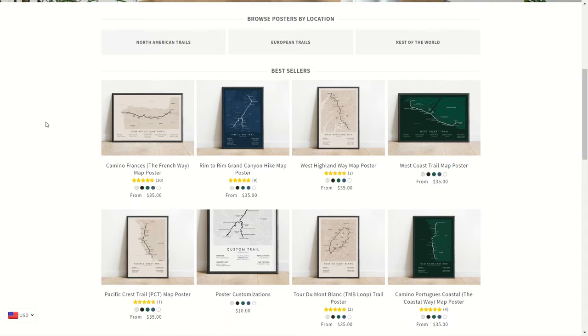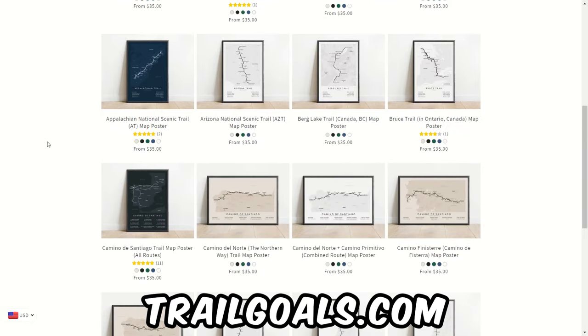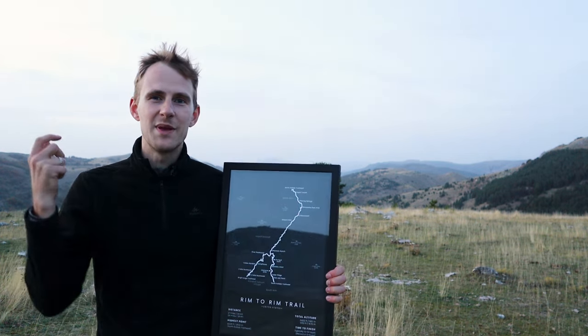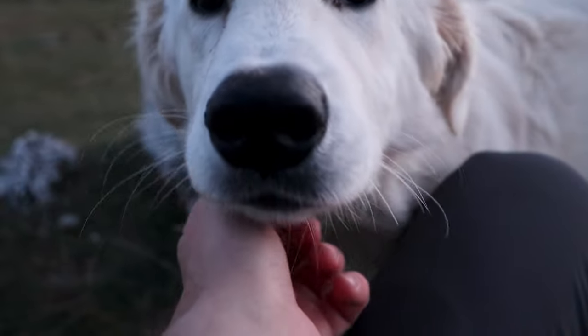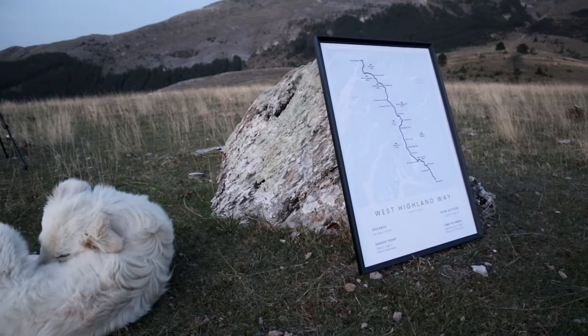If you made any other mistakes as a beginner, please write them down in the comments because it might help other people who are just starting out. If you want to support this channel, check out my website trailgoals.com — together with my wife, we make posters of various through-hiking trails from North America, Europe, and other parts of the world, including the Rim to Rim, the PCT, the Camino de Santiago, and over a hundred other trails. Use the code OSCARHIKES to get 10% off, and when buying two or more posters you'll also get free shipping.